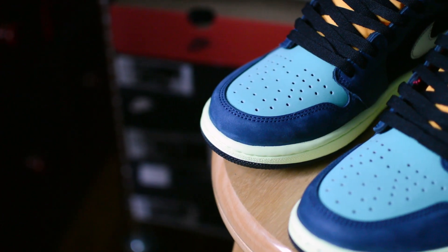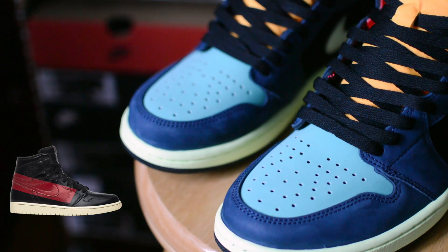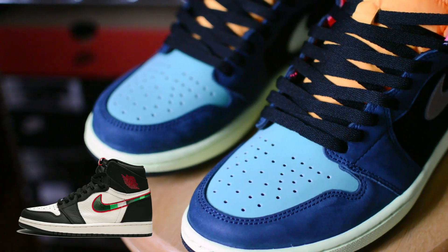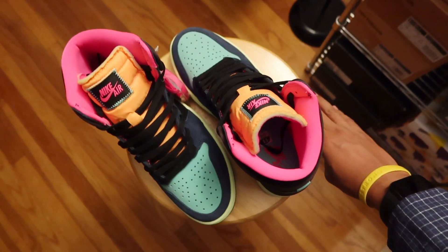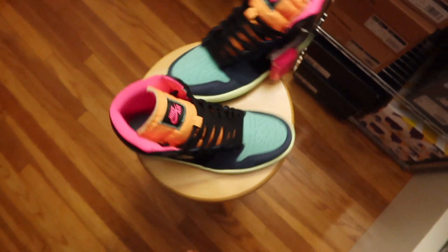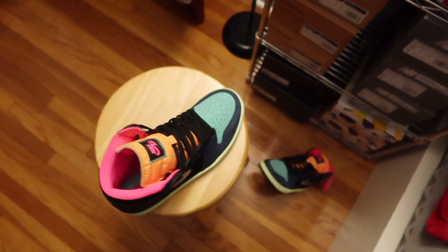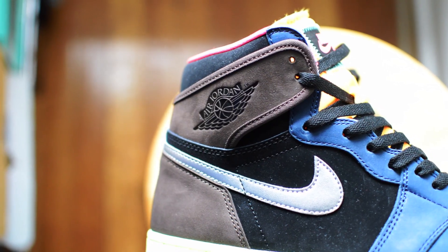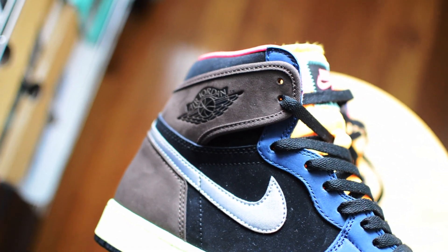With any Air Jordan 1, most are destined to be instant sellouts, but in some instances there are pairs that don't quite make the splash people expect. I thought the Biohacks could flop, but actually the opposite — they seem to have been an overall hit, and I'm not exactly sure why. Some people are even calling these the best Air Jordan 1 of the year, which I get is subjective, but to me that claim is a bit of a reach.